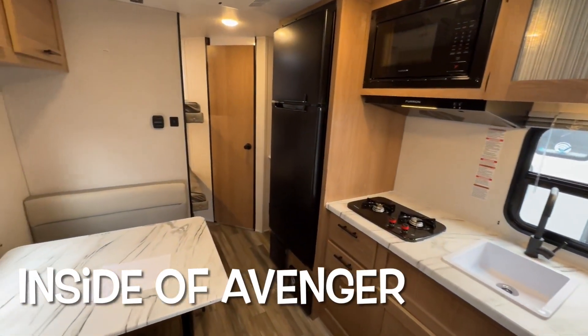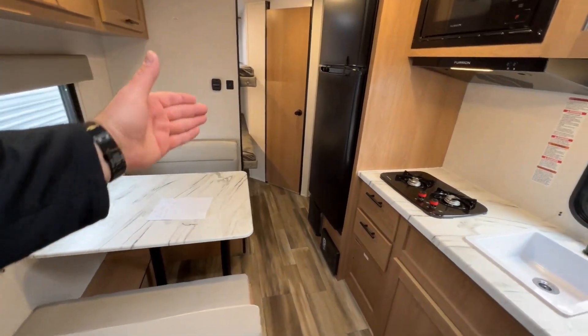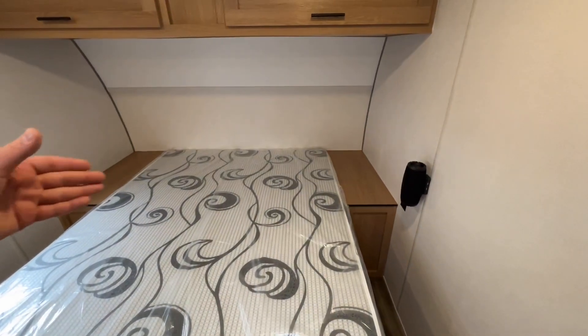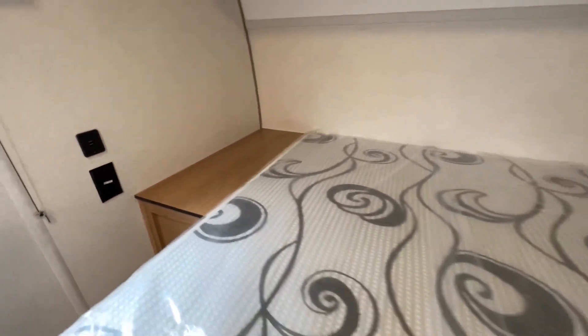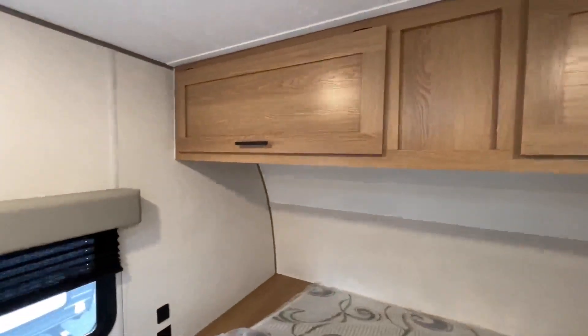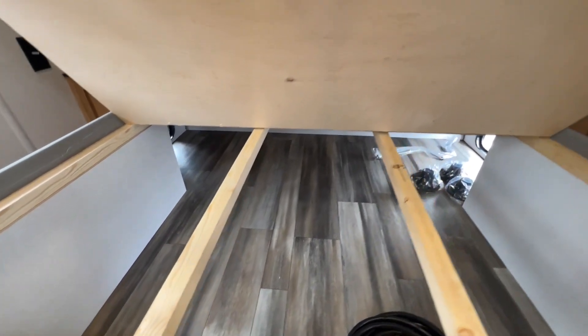Welcome to the inside of the 22BH. As you can see, it's nice, convenient, and compact. No slide room, so this is all the access you get in the camper. You do get a walk space over here at the bed — this is your bedroom. You have two little counters on the side, and if you have a CPAP machine or anything to plug in, you have plugs on either side. They give you closet space up top — a nice big storage area for clothing. If you lift the bed up, you get full storage underneath that leads to the outside pass-through door.